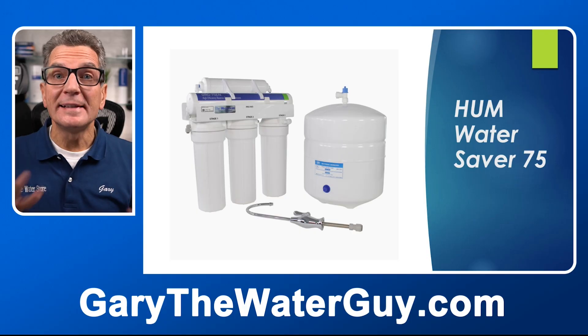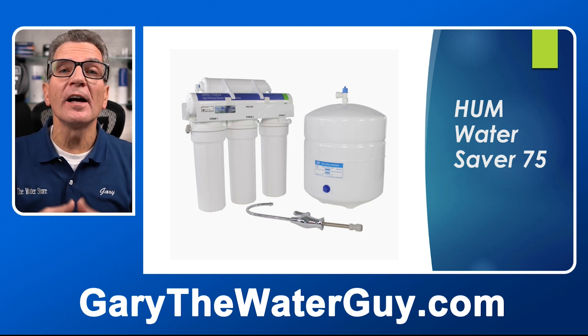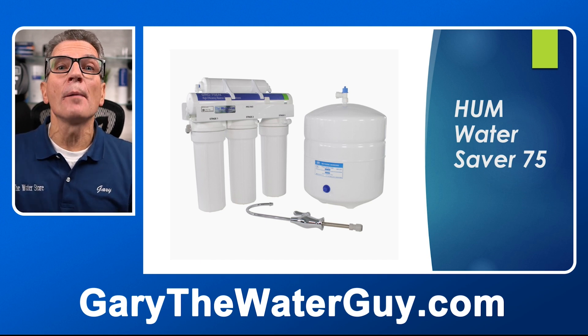The WaterSaver 75 has other advantages. It has high flow to the faucet. Most reverse osmosis systems have the smaller quarter-inch tubing everywhere, but this one has the larger three-eighth-inch tubing that goes from the tank to the last filter to the faucet, and that gives a higher flow. You can also add a remineralizing filter to your existing reverse osmosis system. After it's done filtering everything out of the water, it goes through one last — in this case a sixth — filter to add the good minerals back in and to raise the pH, making the water alkaline. I definitely encourage you to check out our Hume WaterSaver 75 High Efficiency Reverse Osmosis Drinking Water System — I'll put a link in the description down below.